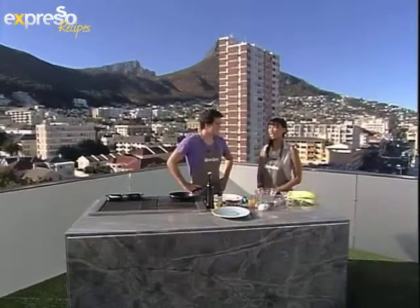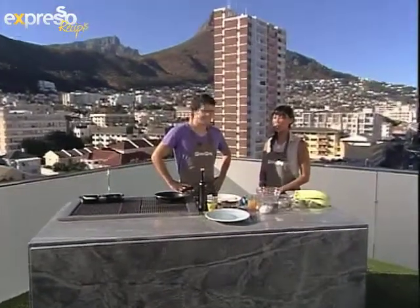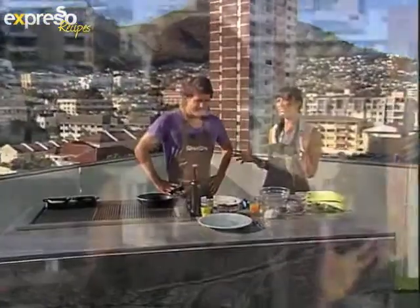You're back with your feel-good breakfast show. It is Expresso here on SABC3. We are cooking up a storm outside — it is a beautiful day. The sun is just baking us, but this is where we love to be. As we prepare for Valentine's Day next week, today especially, we are showing you some great ideas for meals for two.